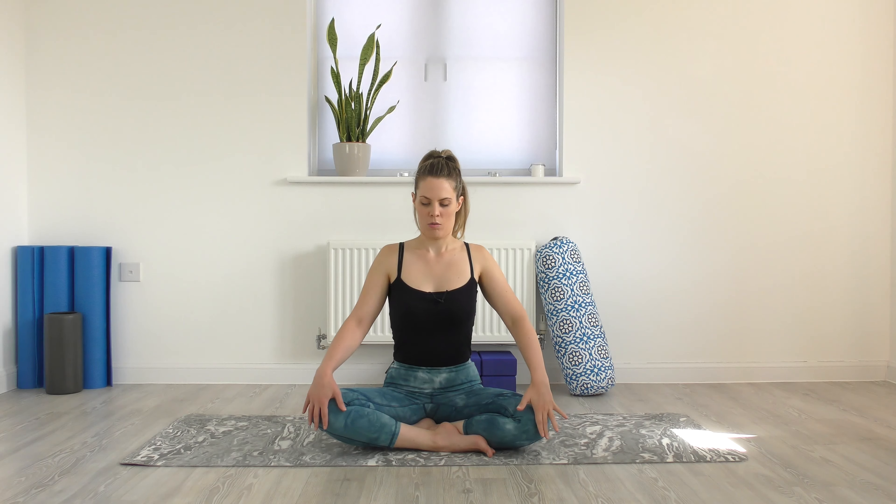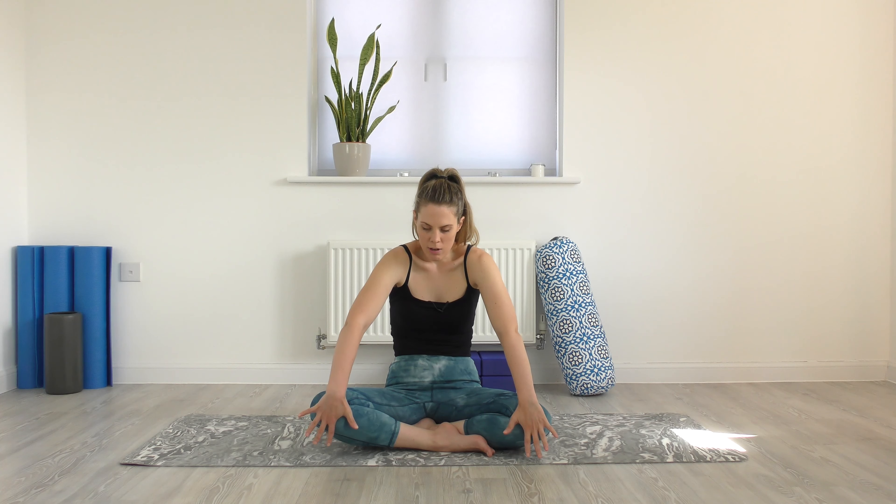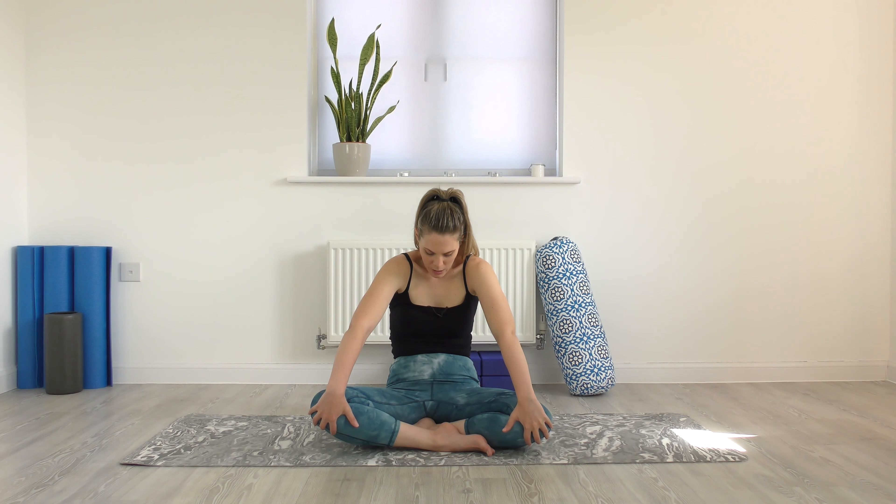Whenever you're ready, take the hands to the knees. You can keep your eyes closed or peek at me. As you inhale, lift the chest, tilt the pelvis forward, open up and drop the shoulders — maybe look up. On your exhale, tuck the chin, round the shoulders, round through the spine, bring the navel towards the spine, and look down towards your navel.